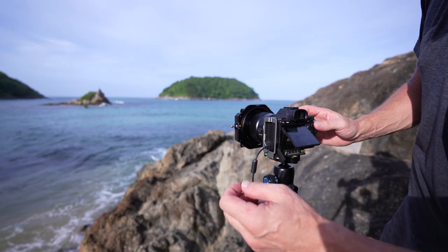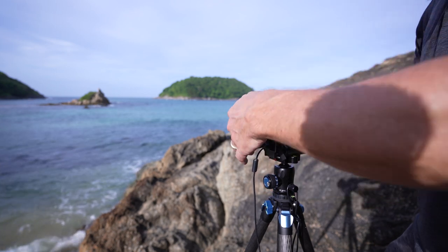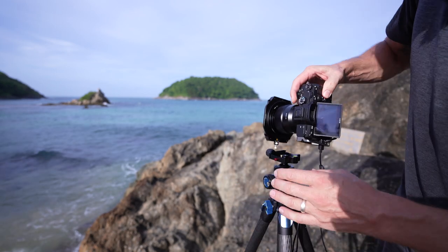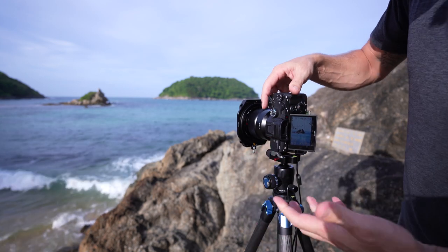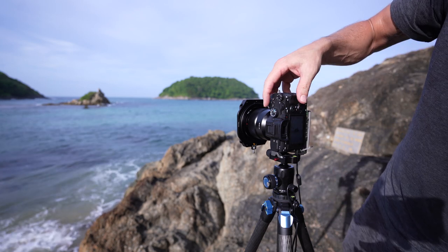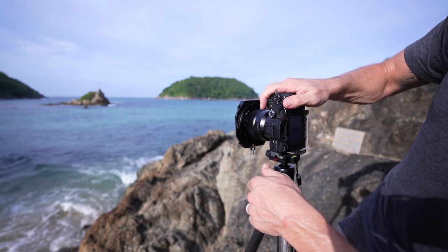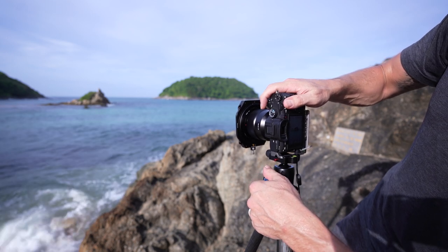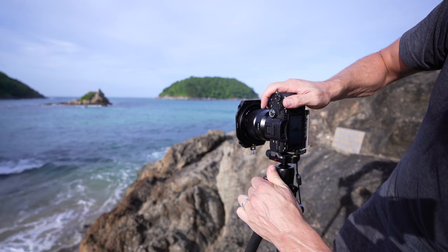One other thing I like about this tripod is that it's Arca Swiss compatible, so if you use an L bracket it's simple to use. It does come with its own plate, but with an L bracket you've got the Arca Swiss built in already. I'll take this same exposure but in a vertical composition — I'll put the island bang in the middle and make sure the horizon is flat.